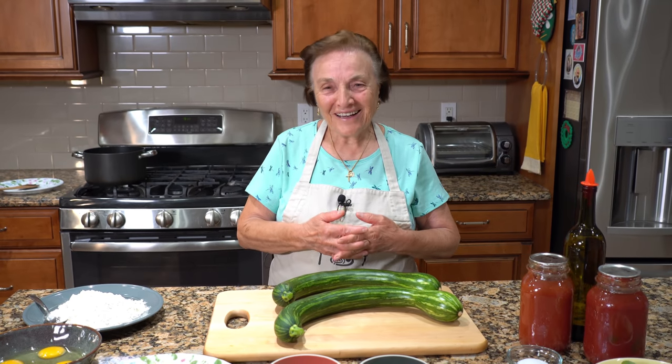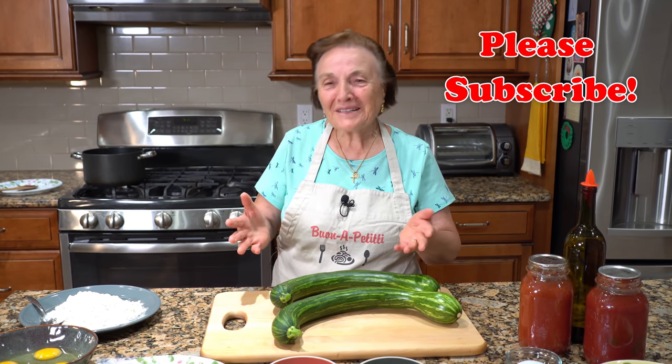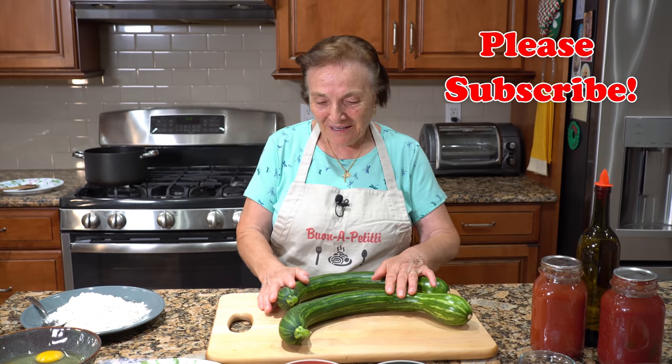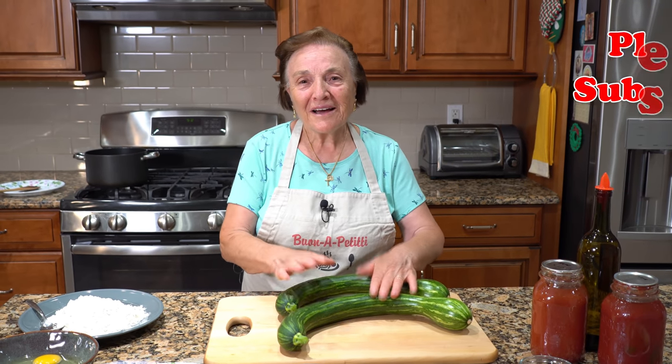Hello, I'm Gina. Today I got to make something easy, something we used to make all the time. I got to make zucchini alla parmigiana.